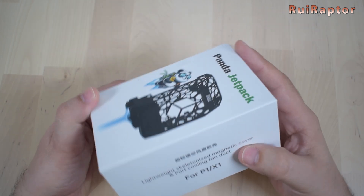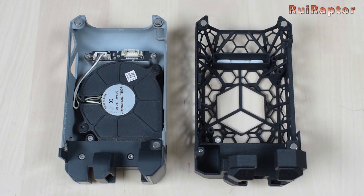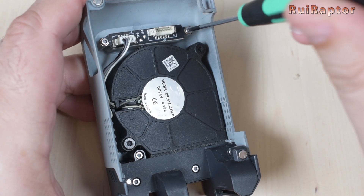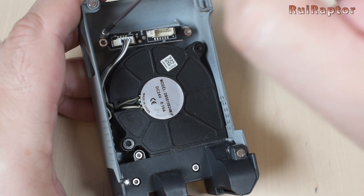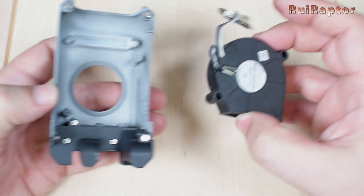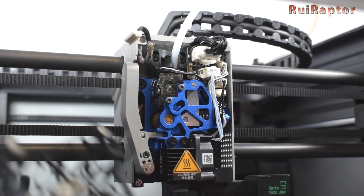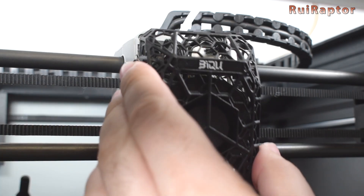We also have the Panda Jetpack. This is a printhead cover with less weight, and includes the magnets to hold it on the printhead the same way as the stock one, and also a four-way fan duct. To install it, we need to remove the fan and light PCB from the stock cover first. The light PCB is secured with two screws, and the fan is also secured with a couple of screws. Once they are out, we can install them on the Panda's cover. Make sure the cable from the fan is not pinched in any way. To install it on the printer, we simply connect the cable and place it from the bottom up, because the nozzle needs to go in between the fan duct.